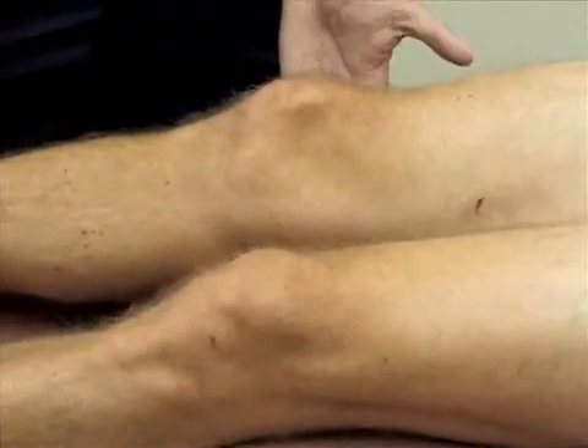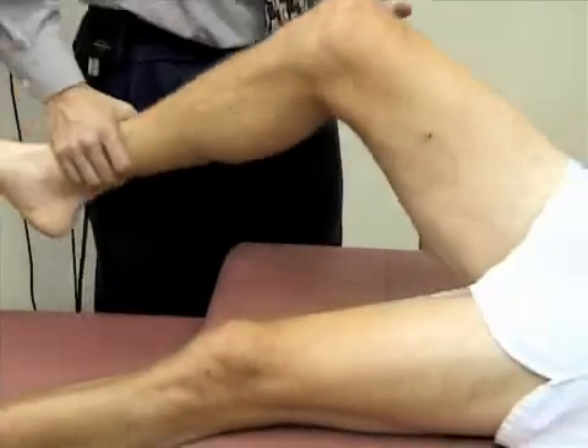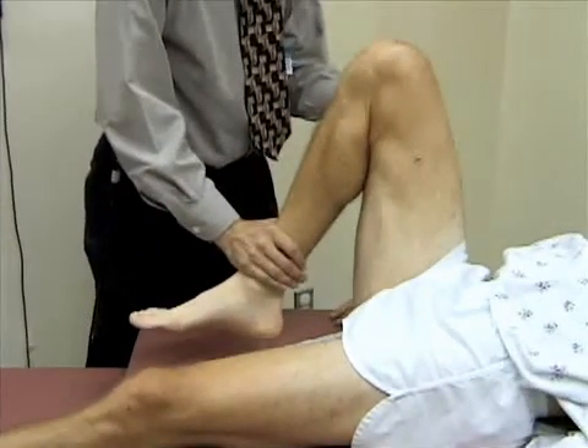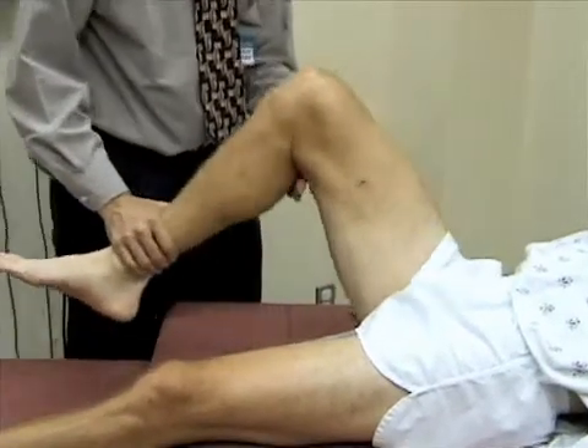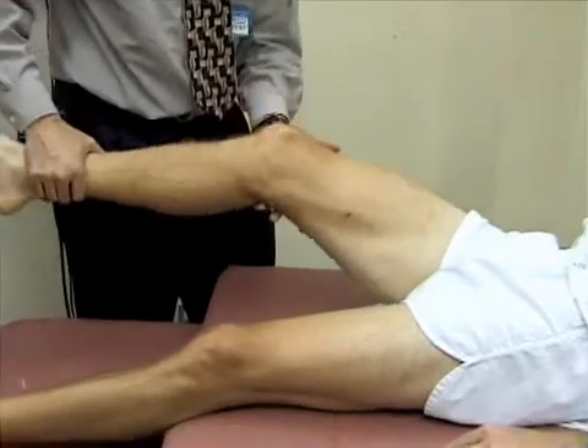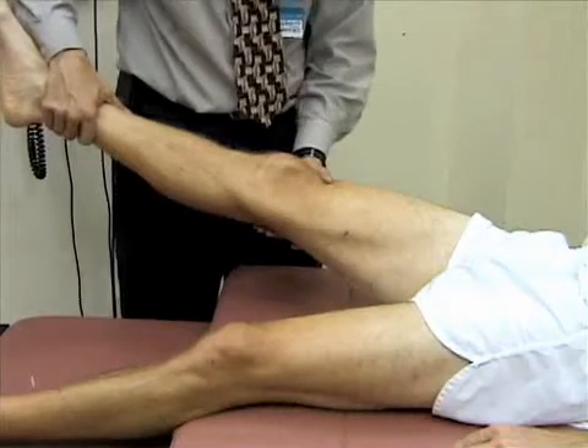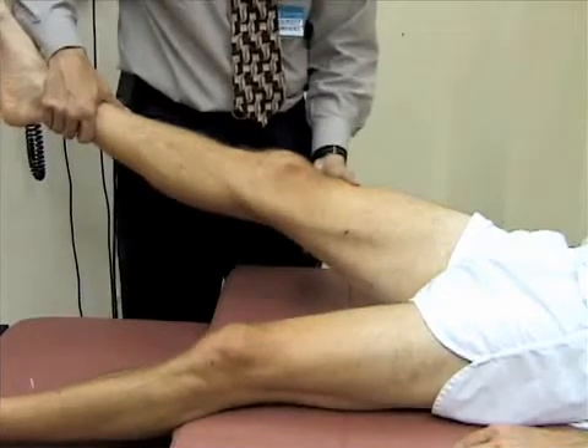We go ahead and check the range of motion of the knee, first by flexing the knee — most people can get their knees to close to 160 degrees. Then we extend the knee; most people can get to a neutral position of zero, and many people have a little bit of hyperextension. Up to 15 degrees is normal, and he just has a little bit of hyperextension at his knee here.